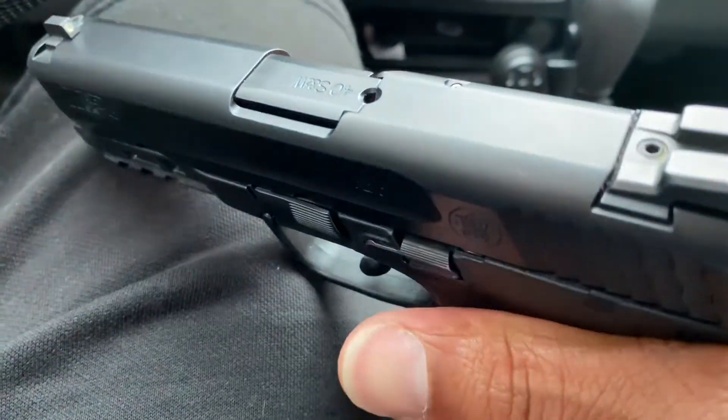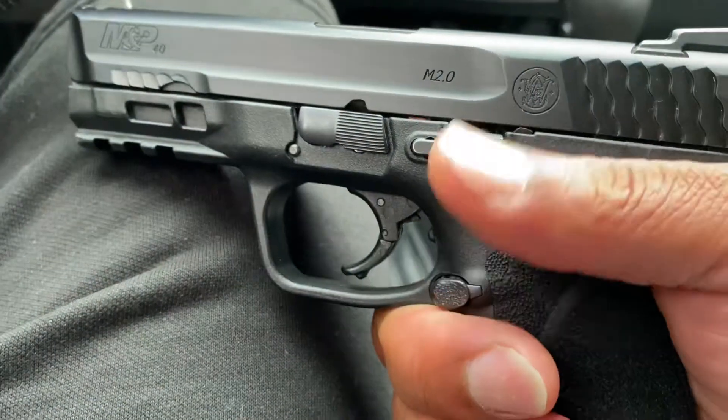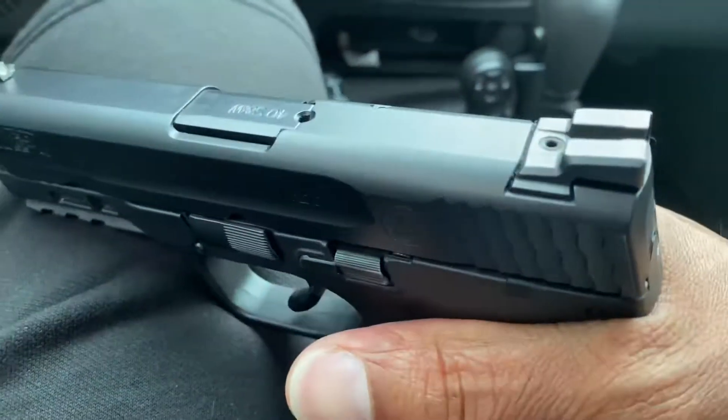So that is something I had to clear up. The gun is able to fire both rounds, but you just have to put the .357 barrel in.